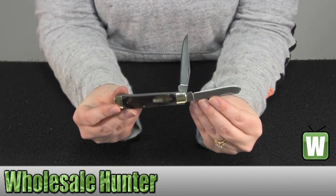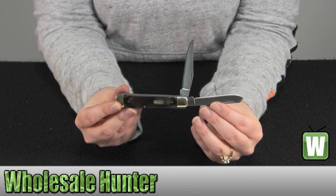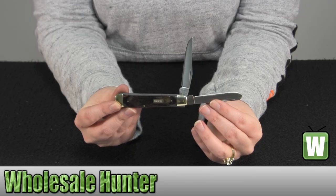And again, this has been the unboxing video for the Trapper, made by Buck Knives, manufacturer number 382 BRS.